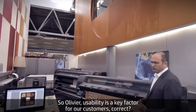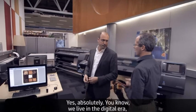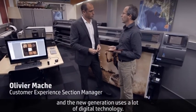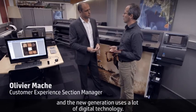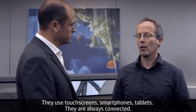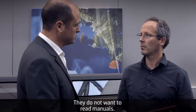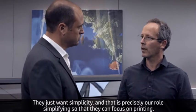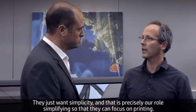Olivier, usability is a key factor for our customers, correct? Yes, absolutely. We live in the digital era and the new generation uses a lot of digital technology — touch screens, smartphones, tablets. They are always connected, they don't want to read manuals, they just want simplicity. And that's precisely our goal: simplifying everything so they can focus on printing.